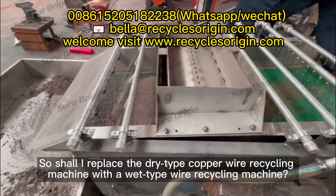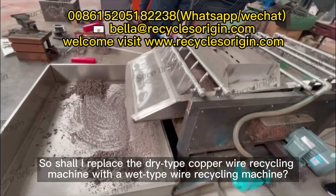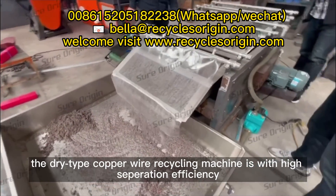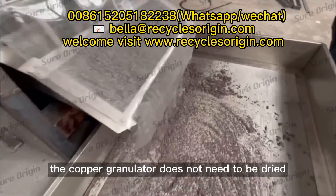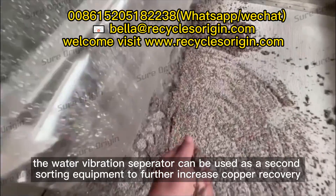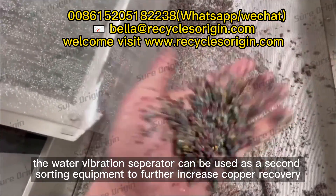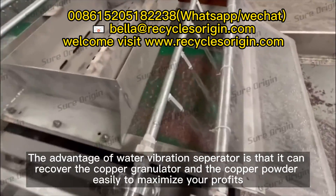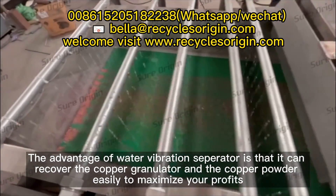Should you replace the dry type copper wire recycling machine with a wet type wire recycling machine? Of course not. The dry type copper wire recycling machine has high separation efficiency and the copper granulator does not need to be dried. The water vibration separator is used as second sorting equipment to further increase copper recovery and can easily recover copper granules and copper powder to maximize your profits.